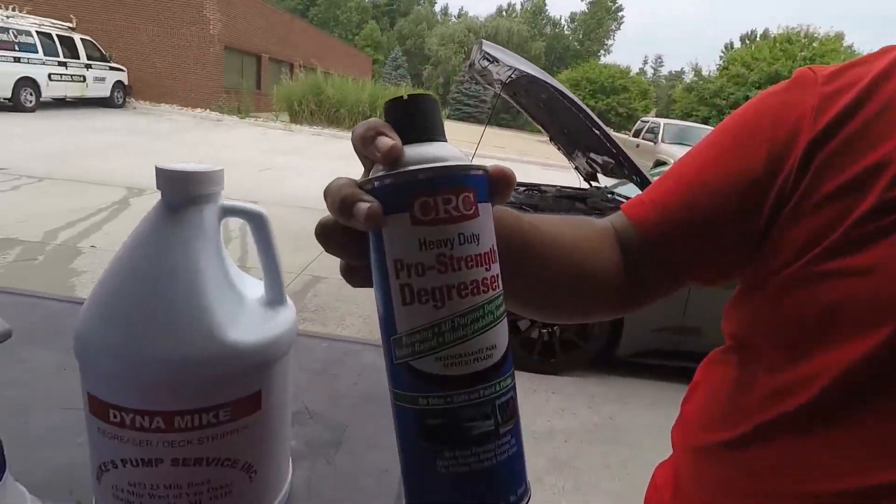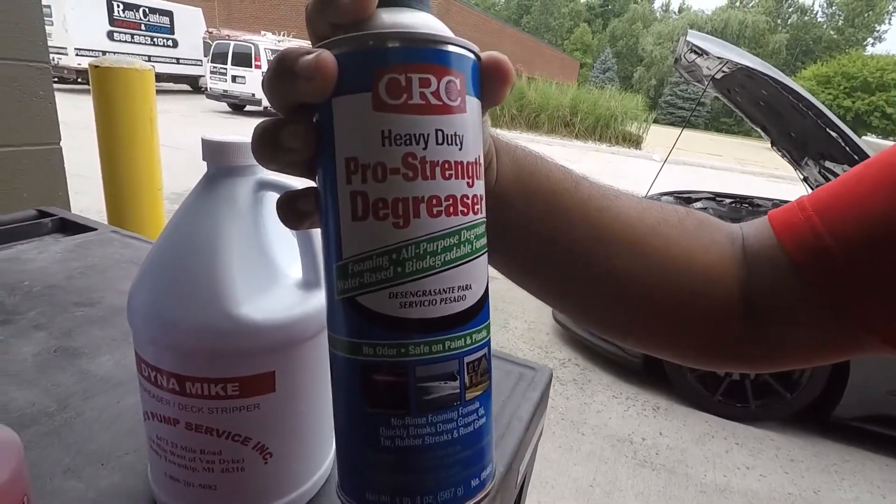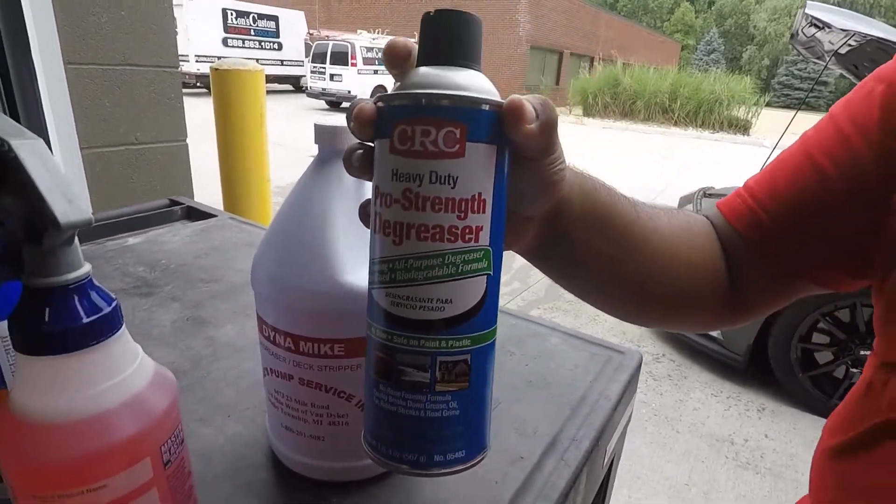The one we're going to be trying out today is CRC Heavy Duty Pro Strength Degreaser. It is a water-based and biodegradable formula. We'll be trying this one out on Zep's Mustang, so let's see how well it works.